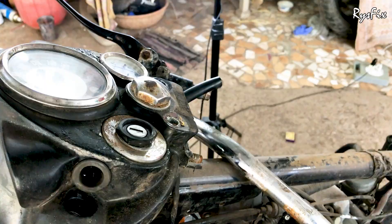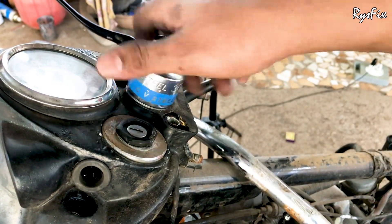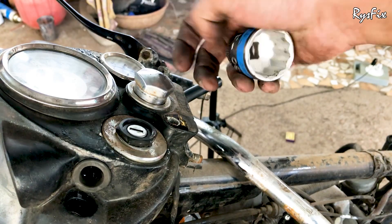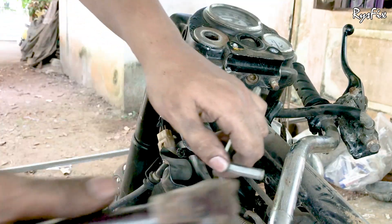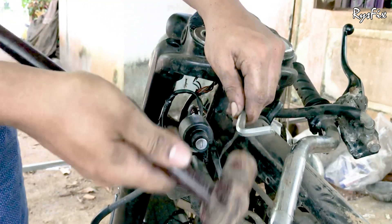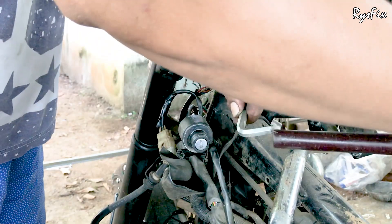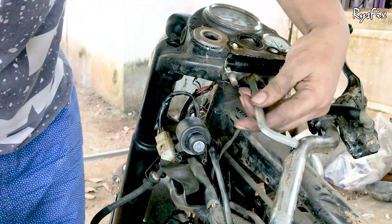Once both parking light assemblies are removed, take a 30mm socket — in the middle of the casing there is a big bolt which you will have to take out completely. There will also be a visor here, so keep both in a safe place. Then come down and you will see an allen key bolt; take an allen key and take this bolt out completely.